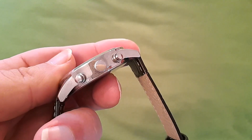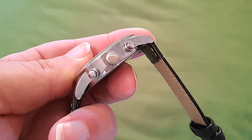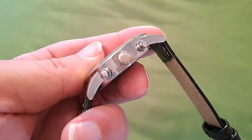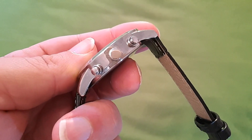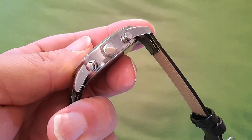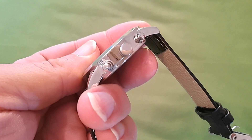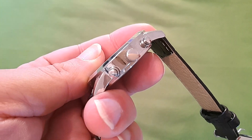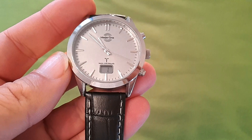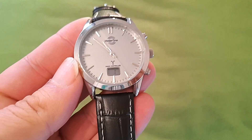La corona del reloj... yo me llevé una sorpresa increíble porque a mí me vino en hora y no tuve que hacer absolutamente nada. Como no tenía instrucciones, decidí no hacer nada al respecto. Le tenía en hora y el reloj funcionaba perfectamente. No necesitaba hacer nada que me pudiese desincronizar el reloj. Y me doy cuenta de que la corona es simulada, que esta corona es una corona simulada, no se puede mover. Y yo como un idiota moviéndola, intentándola mover como si estuviese atascada. Pero bueno, cosas que pasan cuando compras barato.